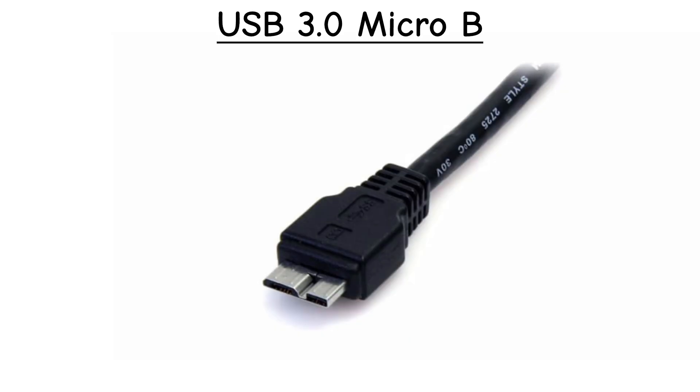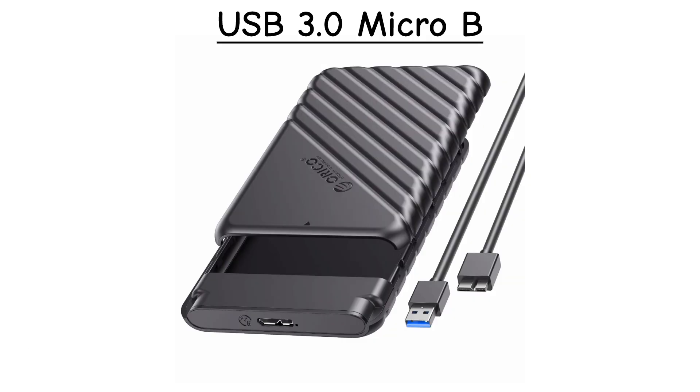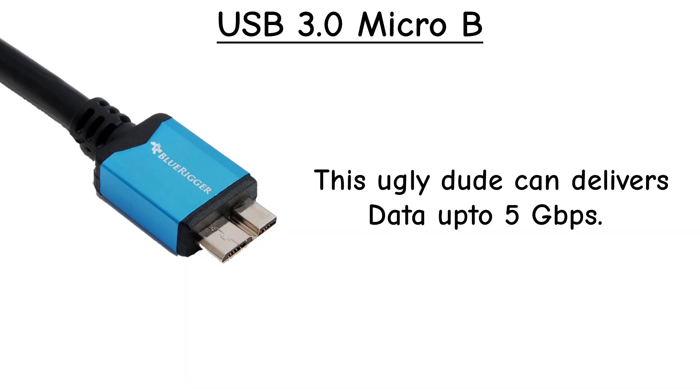USB 3.0 Micro-B. This one looks a bit strange — it's like a wide Micro-B with two sections. Designed for external hard drives that needed faster speed. Not very common anymore.